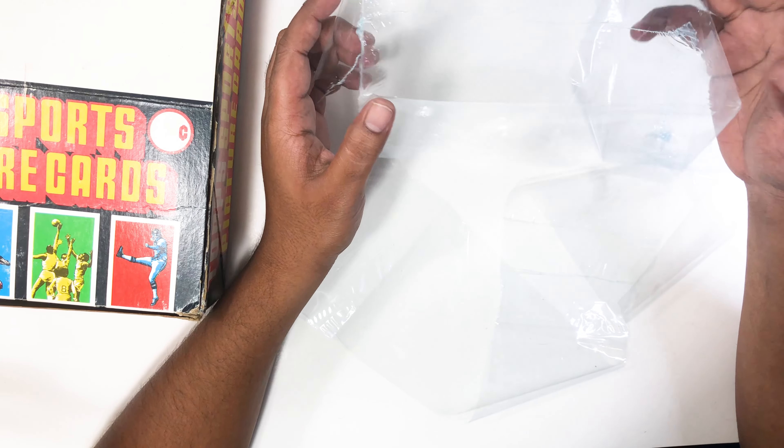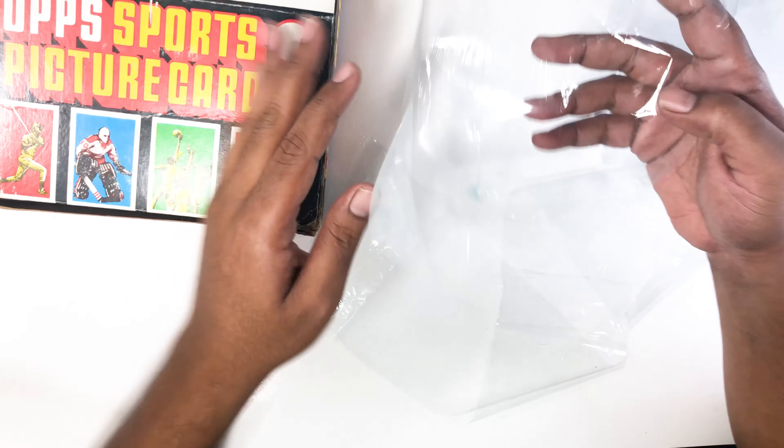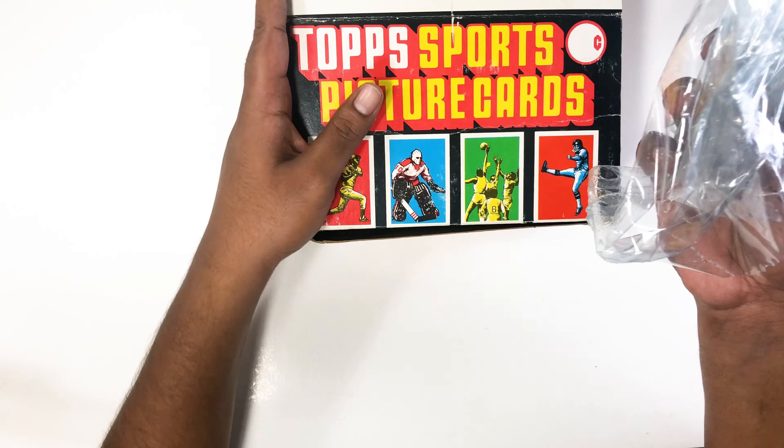Let's see — this is our museum detective moment. Does this look like almost 30-something-year-old shrink wrap? Not really. Some of the old things I've opened look newer than this, but who knows. Maybe I'm just being paranoid.